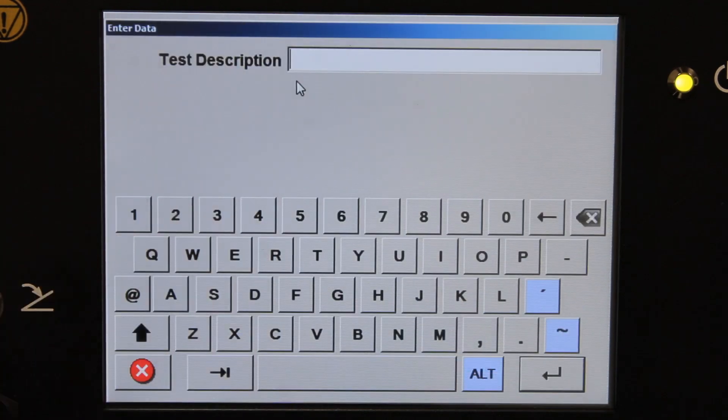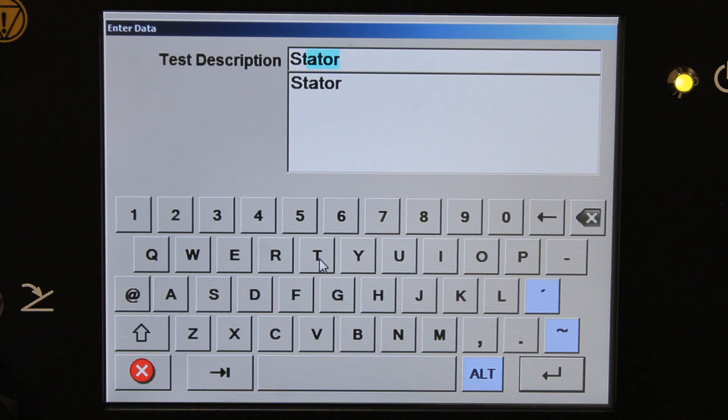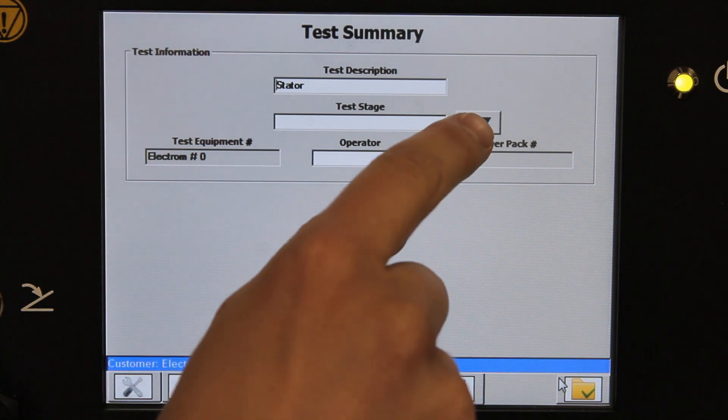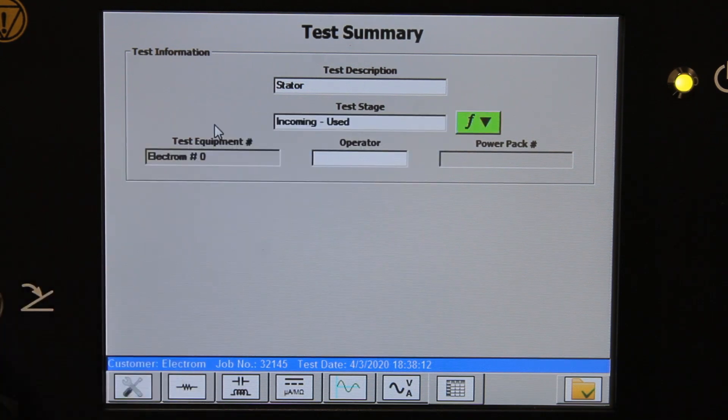We're going to enter in the test description. I like to enter in something saying what we're testing on — let's say a stator, as opposed to an assembled motor or a rotor, for example. You can use this drop-down menu to select from a list of predefined test stages. Let's pick "incoming used" in this case.